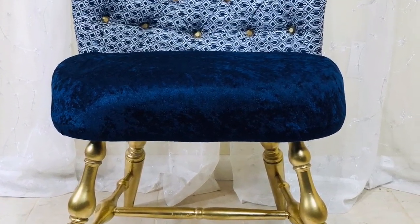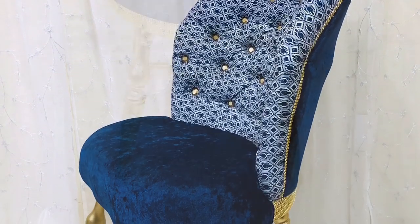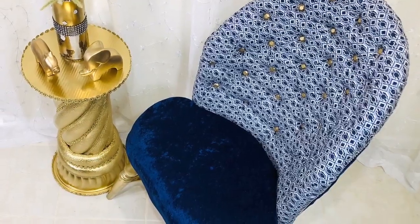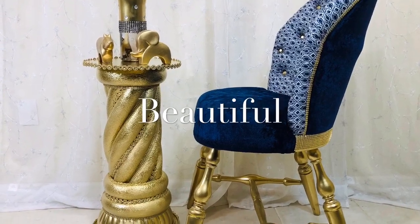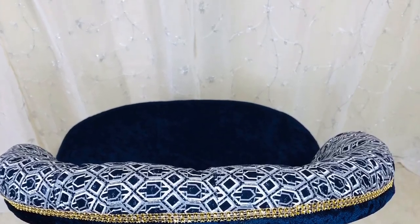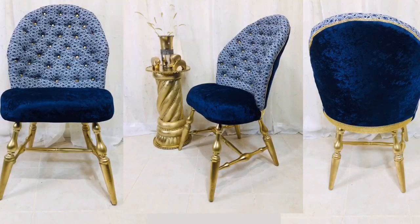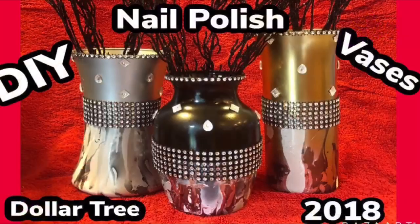I really love the way this chair turned out — the navy blue and gold is perfect for any home. Just by taking a broken-down chair and giving it some TLC and some glam, it will be suitable for any home. I really hope you enjoyed this week's DIY video as much as I enjoyed making it. I post new DIY videos every week, and the gold column and nail polish vases DIY videos will be linked below.